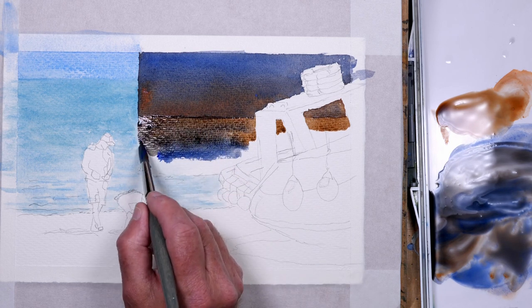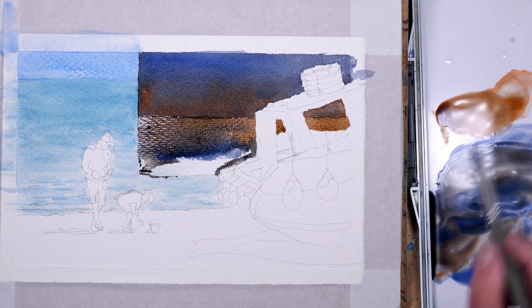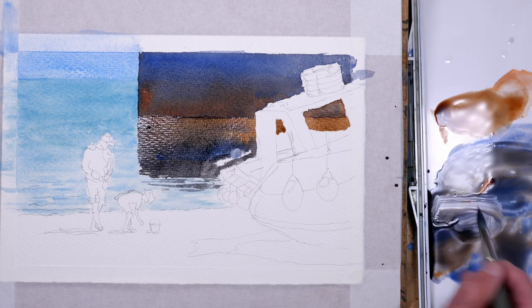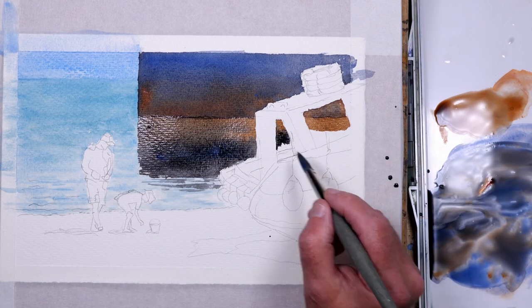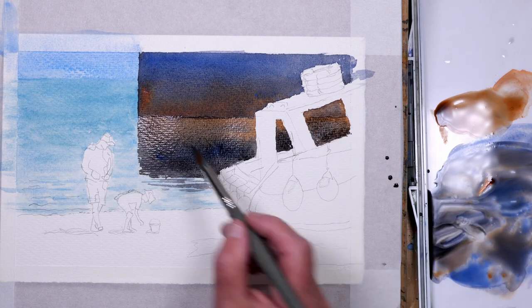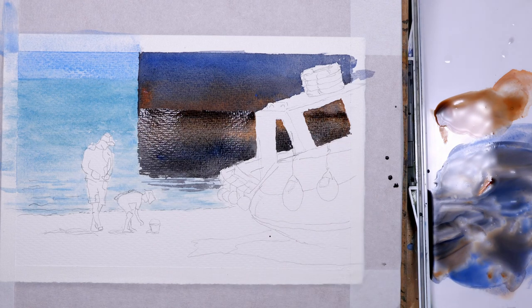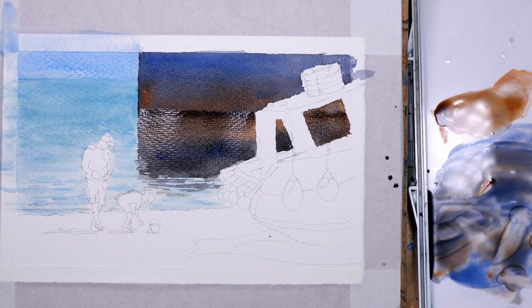At this point I had a camera breakdown so I missed a little bit, but basically the harbour wall is ultramarine and burnt sienna, wet in wet, flowing into each other. I'm just painting a reflection here and the shadow in the water, not forgetting that you can see through the openings in the cabin of the boat, just darkening the base of the harbour wall while it's still wet.